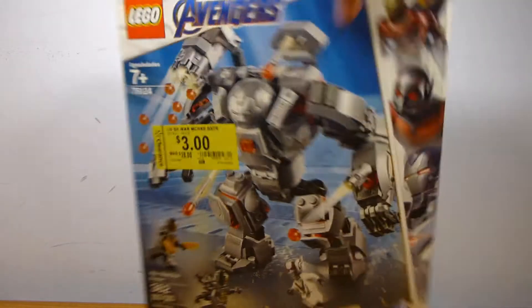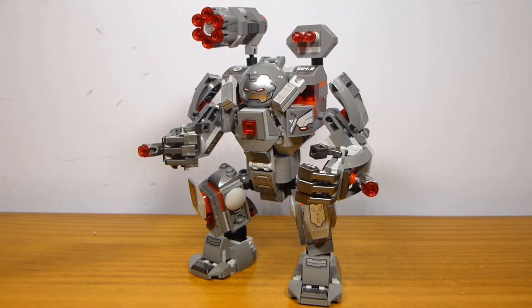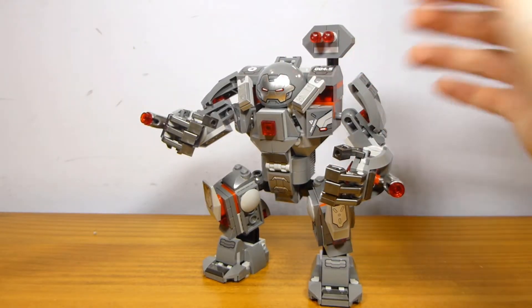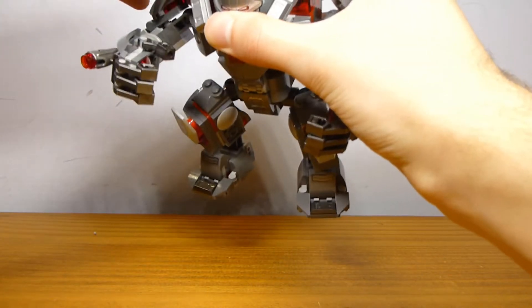Let's take a look at the single build of the set, which is the War Machine Buster. Here it is — it's pretty similar to the Hulk Buster from Infinity War, which came out the year before this. It's not that different in size — if you were to remove this cannon, and maybe this one too, it's pretty much exactly the same size.